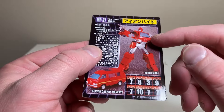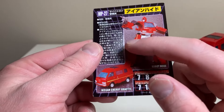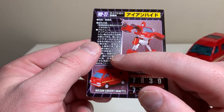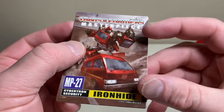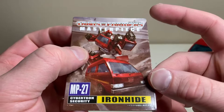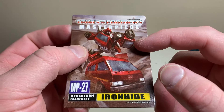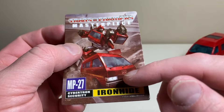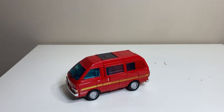Lastly he comes with a collector's card. You can see the product shots, the stat of 10 for courage, and his bio. On the front there's a really nice animation of Ironhide MP27 getting ready to fight some Decepticons, with his little van lights lighting up. That is it for all the opening material.